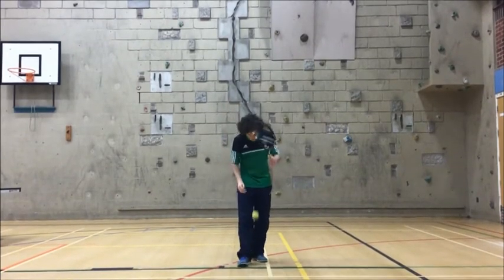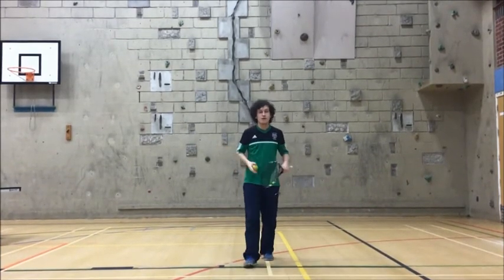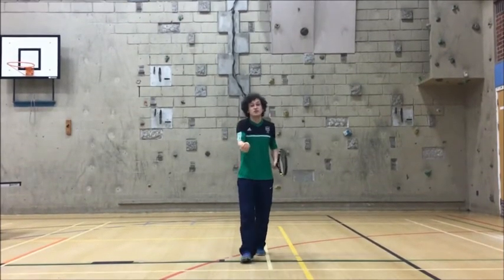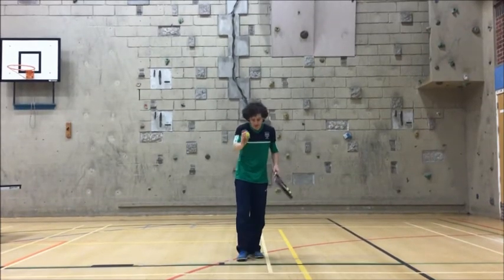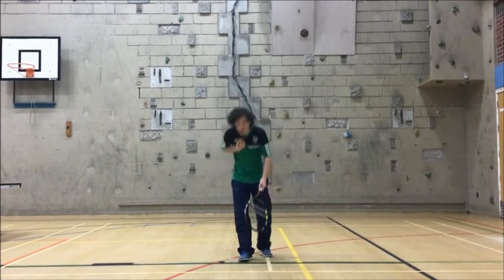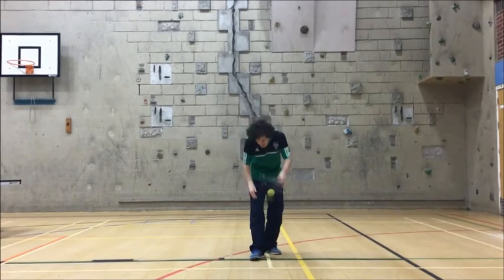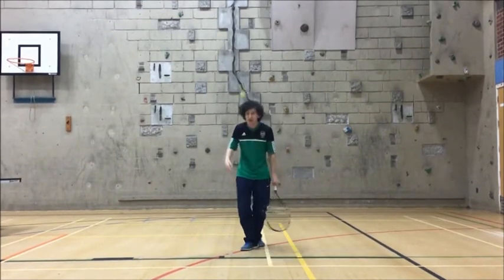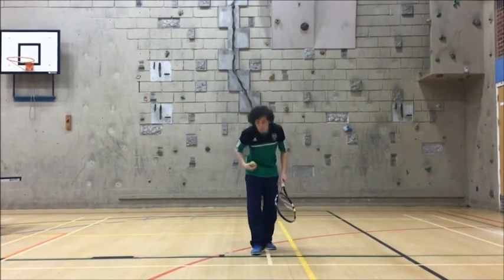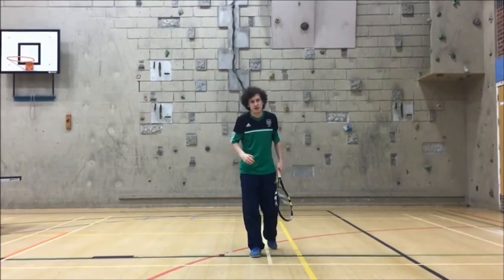I'll show you again: bounce with the racket and catch. Don't worry if you don't catch it all the time — you might make two or three catches, or you might not make any. A little tip: when we catch, can we bring it to our chest to keep it safe so it doesn't bounce off? Don't bounce it too high. Try and bounce the ball up to your waist — no higher. That's the easiest place to catch.